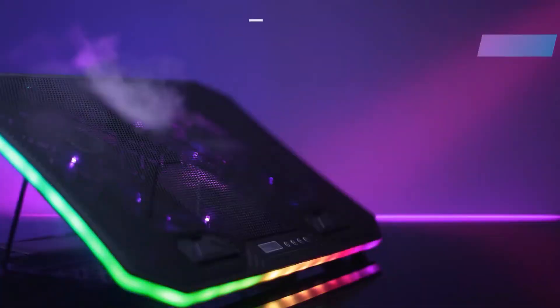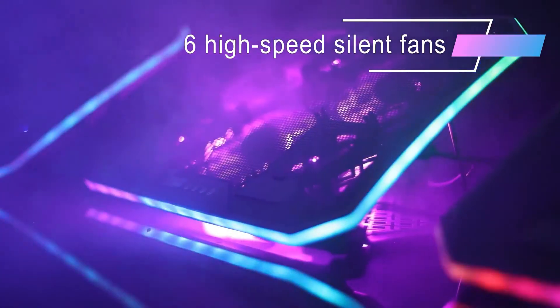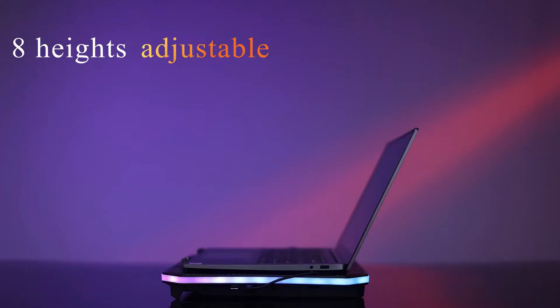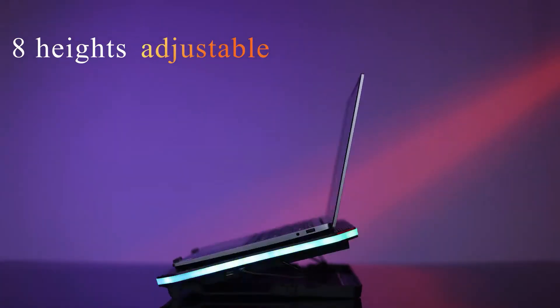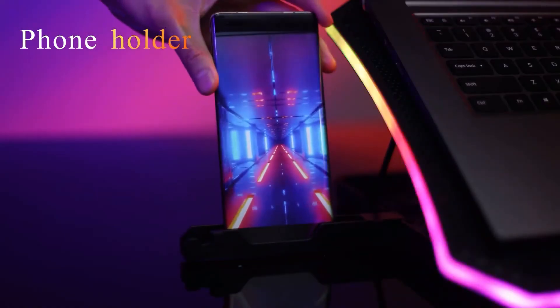The laptop cooling pad is composed of three small fans and three large fans. Long press the power switch for two to three seconds to switch between three fan operation modes based on your needs. This provides strong airflow to reduce the temperature of your laptop effectively.